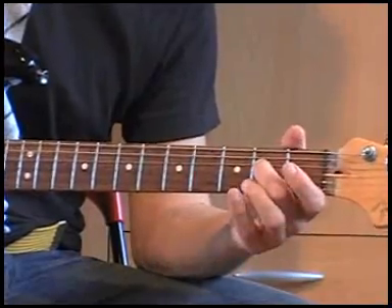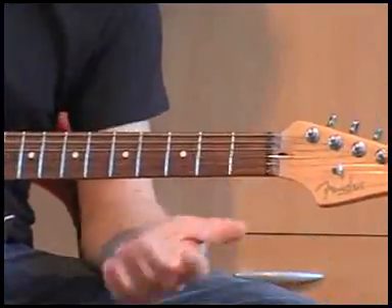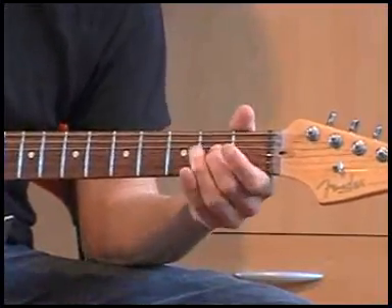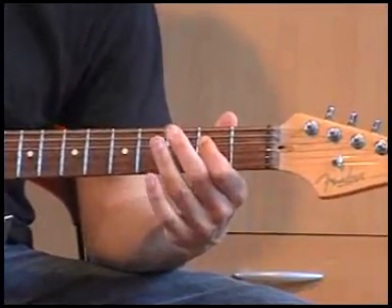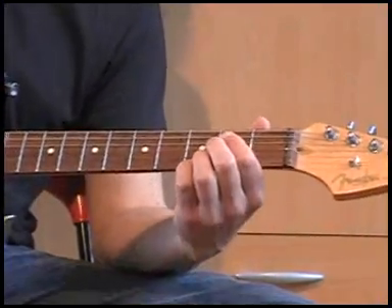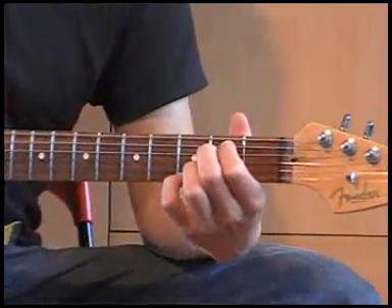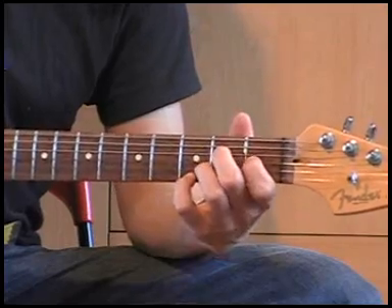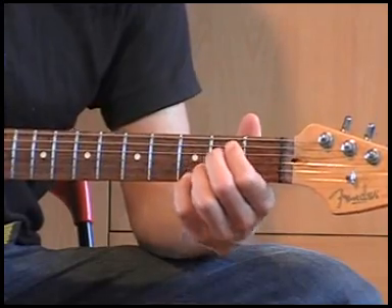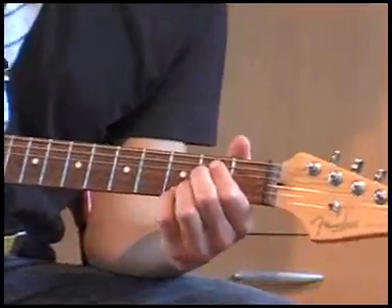Dat doet hij eigenlijk niet, maar je zou het kunnen doen. Mijn voorkeur is toch wel zonder die losse D-snaar. Je kan ook dit er tussendoor toevoegen. Voor het geval je je afvraagt wat voor akkoord het is: dat komt vanuit een E-minor 7. Die blijft hij hier, en kan je heel kort gebruiken. Maar je kan gewoon dit erbij doen.